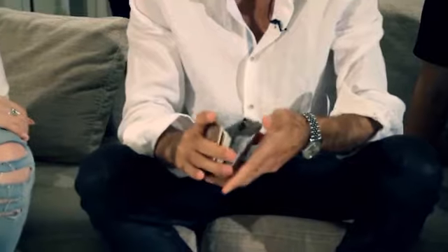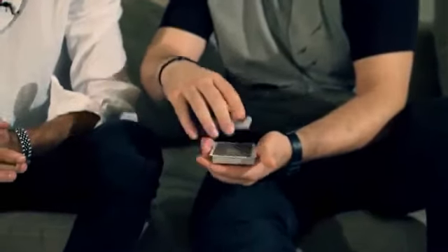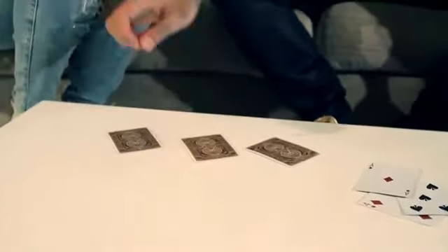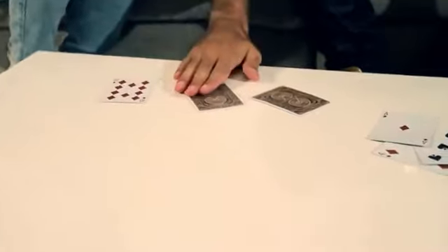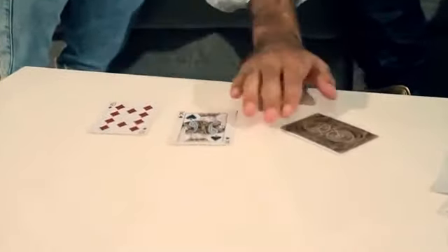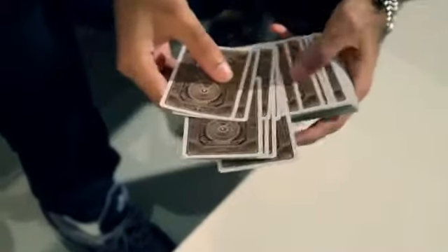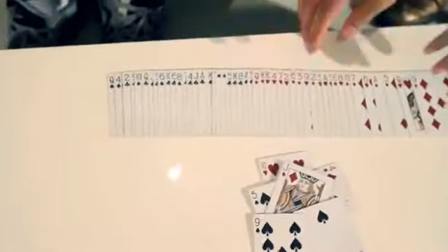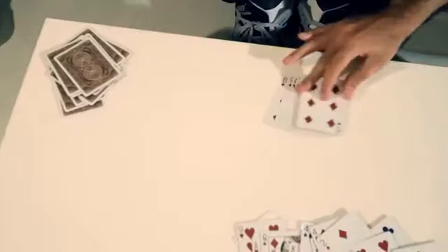In the first phase, the cards are shuffled up and cut by the spectator multiple times. Cards are taken out one by one from anywhere they want, and you're able to tell if it's red or black. After calling out the colors, you then outjog every single red card and separate them from the blacks. For the last phase, the spectators actually deal out to themselves all the black cards, separating them from all the red cards, both at the same time.